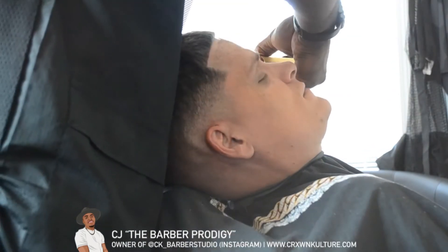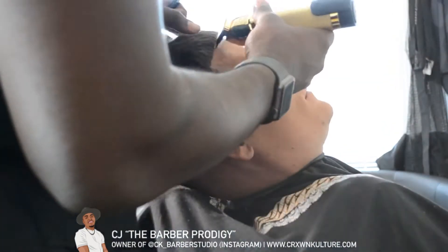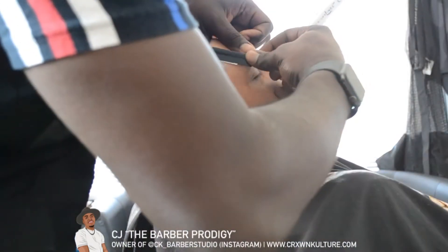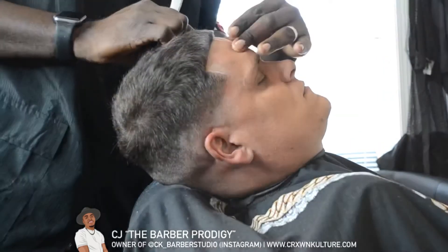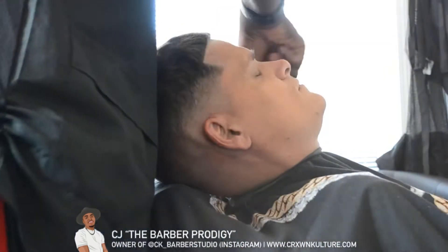After you're done with the trimmers, please don't forget to go over it again with the razor. The razor adds that extra finesse — it's what helps the lineup last longer in between haircuts, and the clients really appreciate that. So take the time and do the work; don't skip any steps.